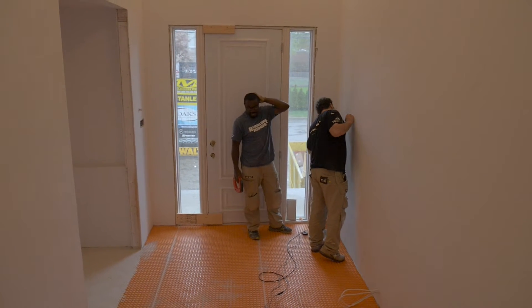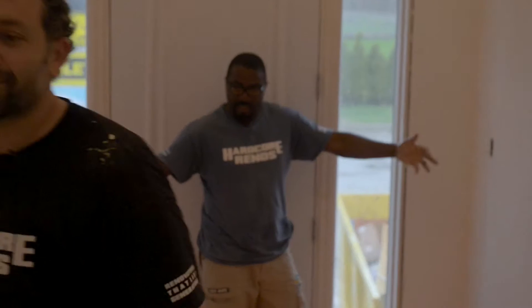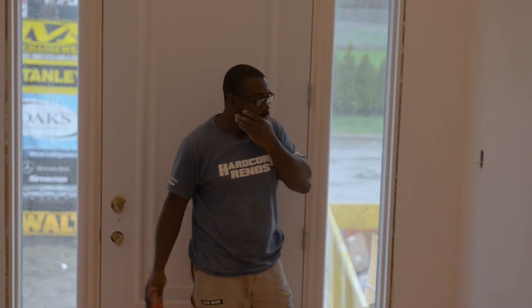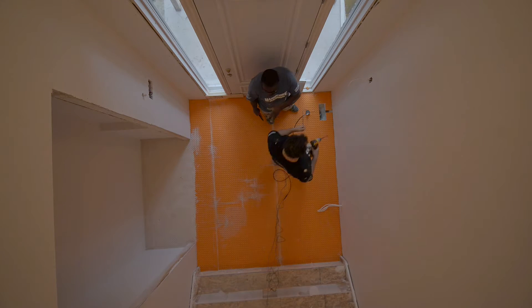We're installing the Dita heat inside the front hall here. As you can see, this foyer is 66 square feet. We're going to show you how easy it is, how simple it is, to run this heating cable, and then we're going to embed it into thinset.